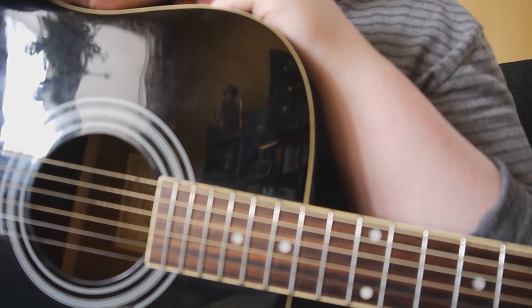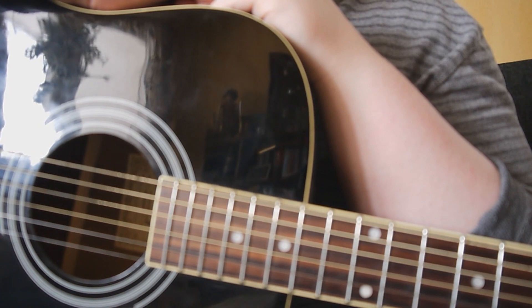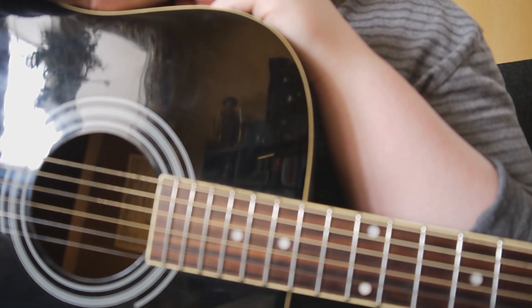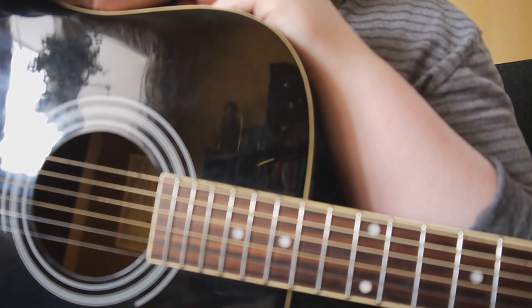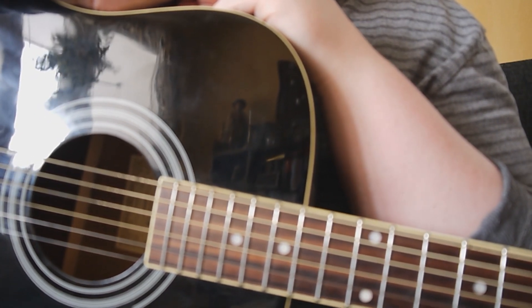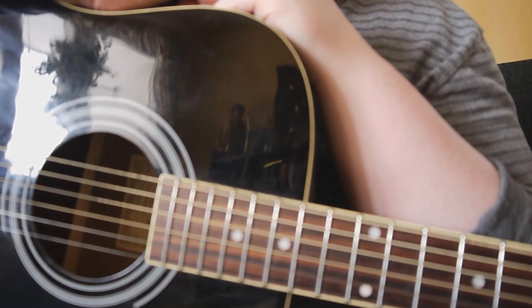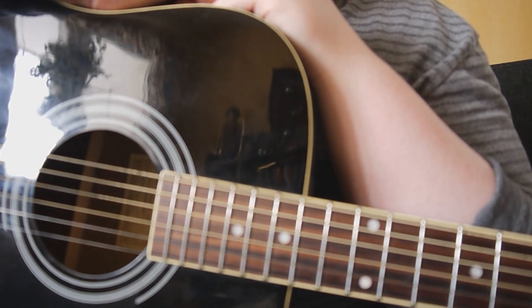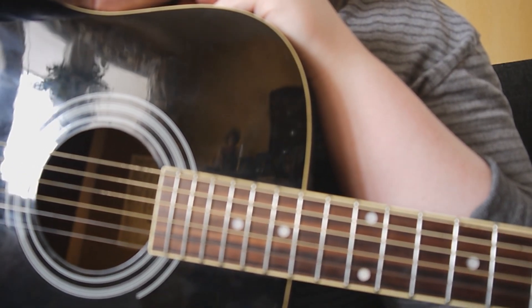First of all, if you want to play along with the real version, you need to tune your guitar down half a step. I'm not going to do that however — I'm going to play it in standard tuning, because it still sounds very good and some beginners out there might have trouble tuning the guitar.